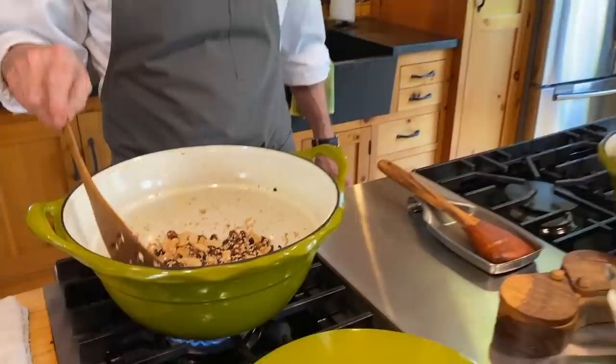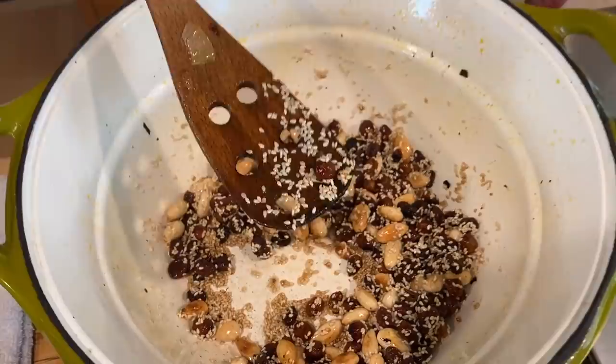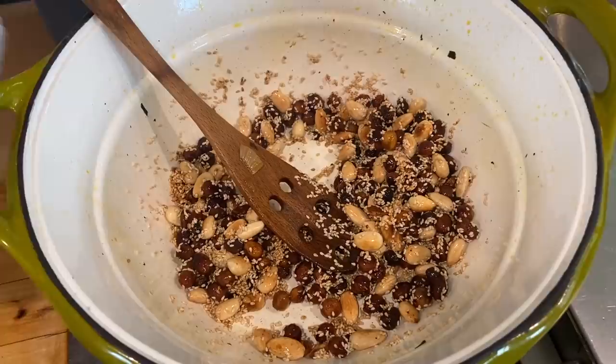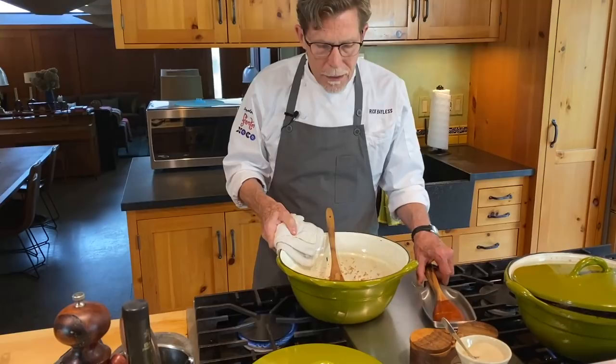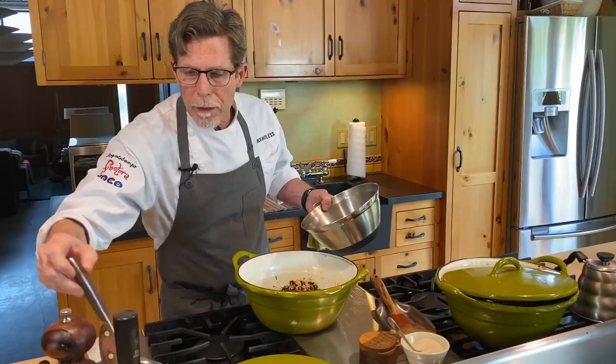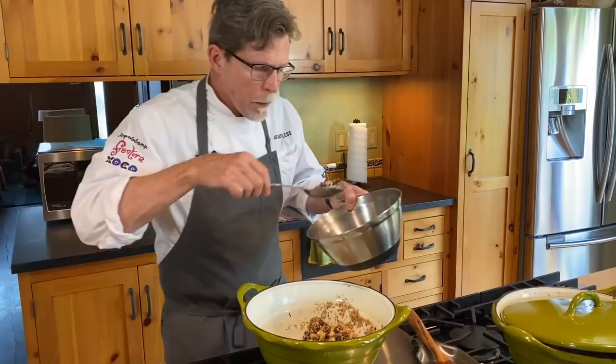We're ready to move. The raisins have puffed up and lightened in color, the sesame seeds and almonds have a gorgeous golden hue. I'm moving the pan off the heat so it doesn't toast anymore, and I'm going to scrape this into a bowl — we're going to need it when we cook down the chilies in a second.